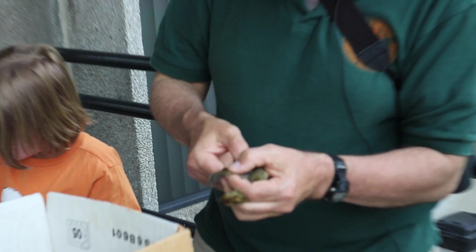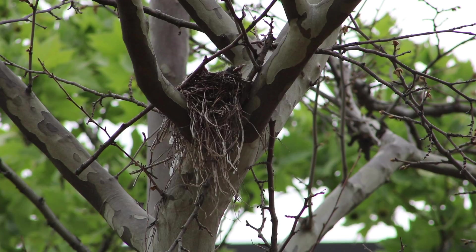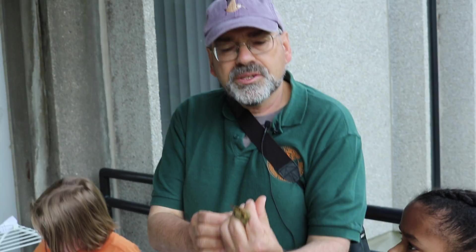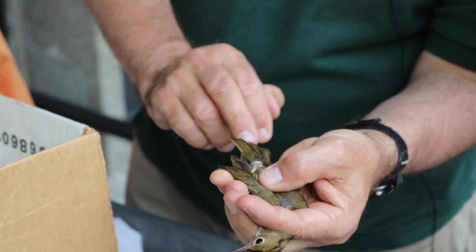The next step is to find out how old this bird is, and you can tell by the feathers. I look at the tail, and when the tail has spiky tips, then this bird was born last year.